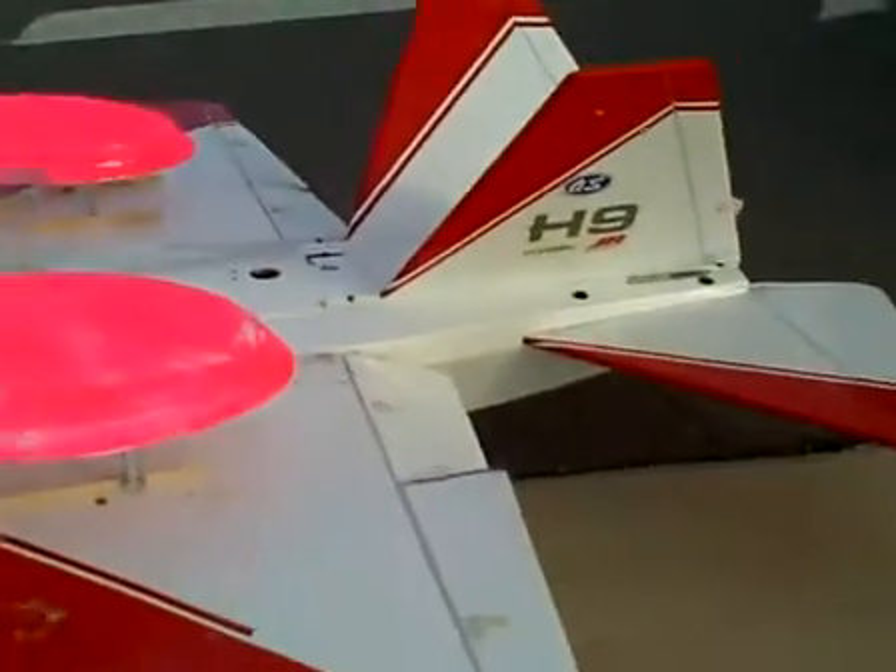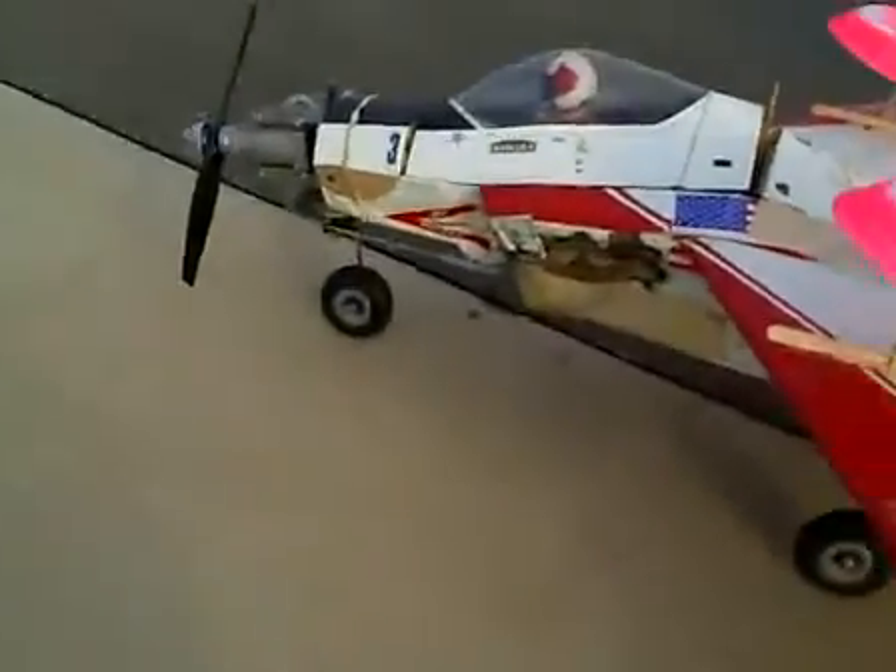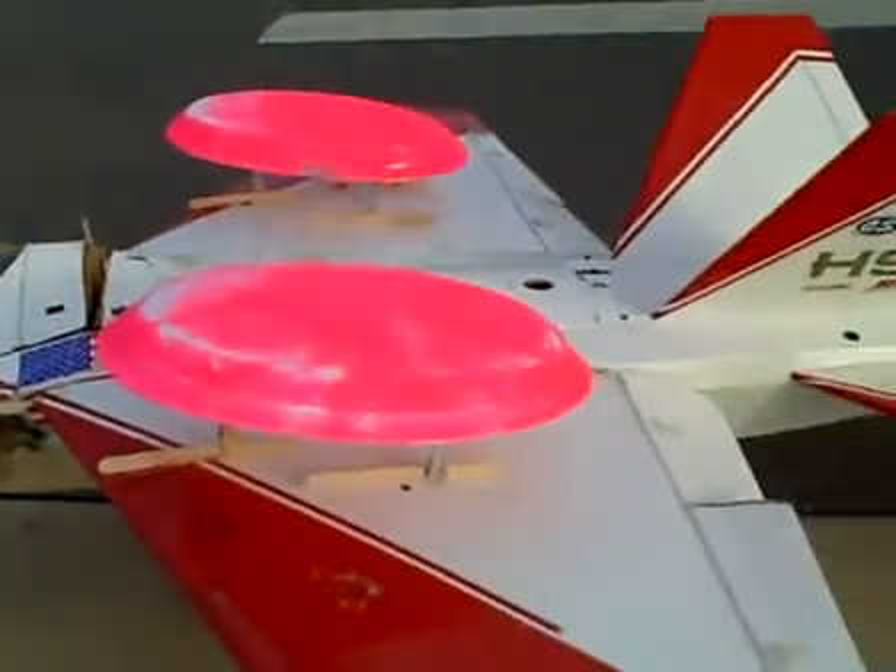If you put them too far back on the wing, they're going to put the nose down and you won't even be able to lift the nose up, because they're giving you such a lifting moment.